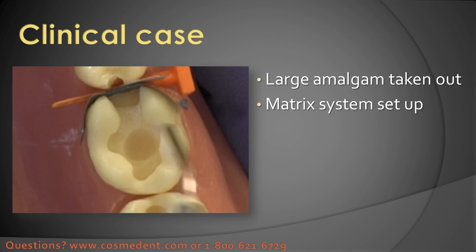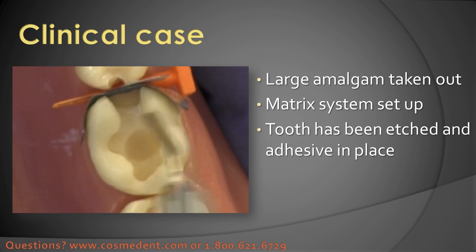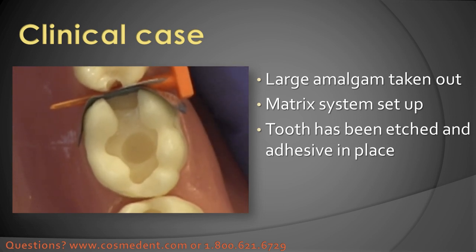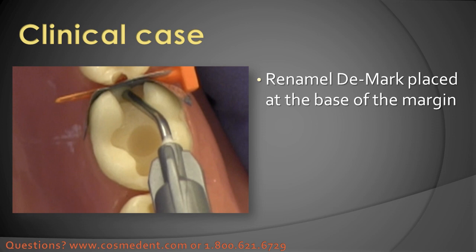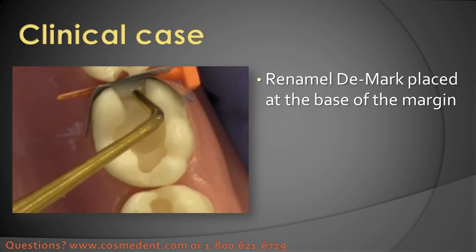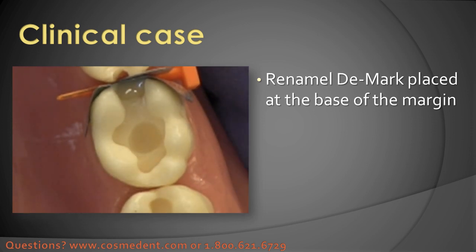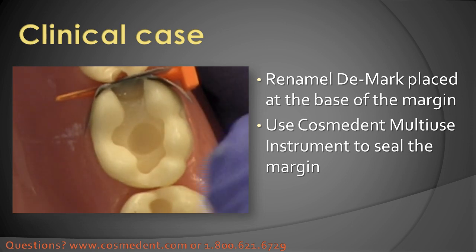This would be in the clinic as if this was already etched and the adhesive has been placed. Now I'm going to place the DMARC. Normally what I'll do is squeeze a little bit of DMARC to the tip, wipe that off, and then come in with the fine tip and place that right along the base of the margin of the preparation. Then I'm going to use the multi-use instrument, which is my favorite instrument for doing posterior composites in general.